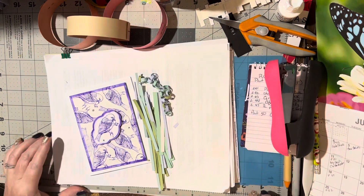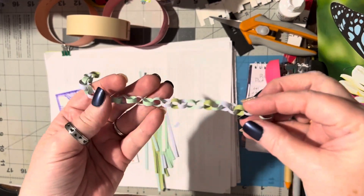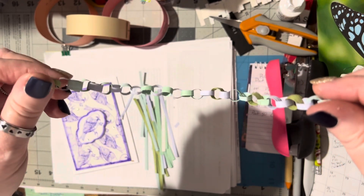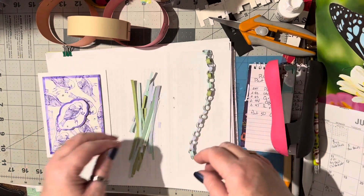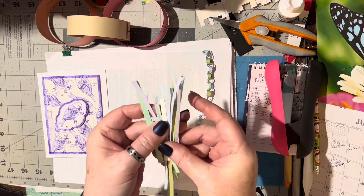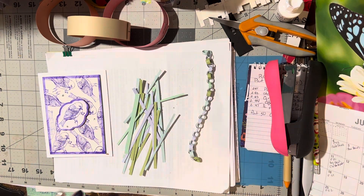Now, because I'm a card maker, I've taken it to a ridiculously silly level. I've made a teeny tiny paper chain for my cards, and I want to show you how I'm doing this. You can see these are very, very tiny slivers — they're approximately an eighth of an inch wide.